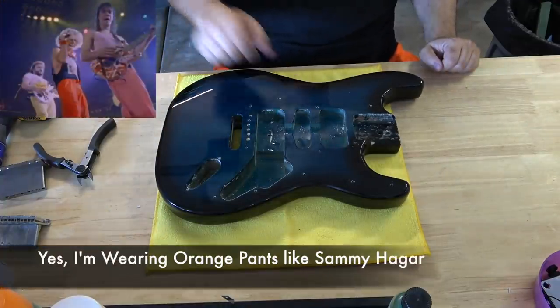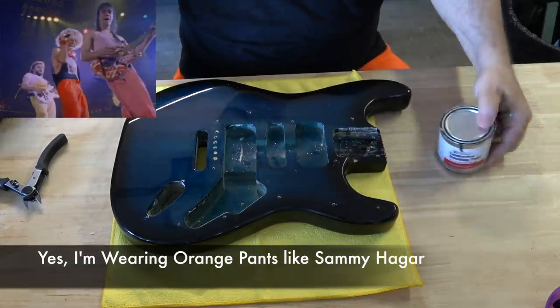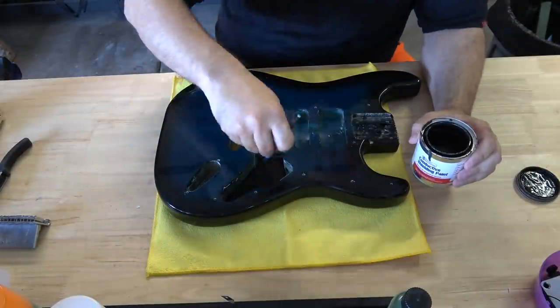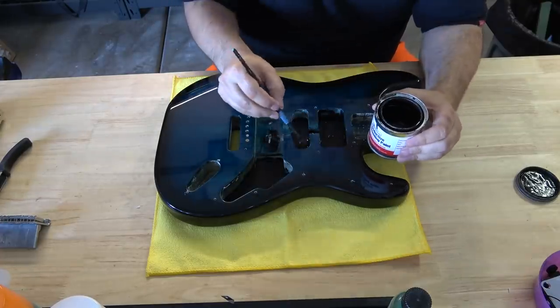I like to work on other projects while glue's drying. So I'm going to shield the cavity with some conductive shielding paint. You can use copper foil or whatever you'd like — I like this because it's fast. I can shield out this entire cavity in about three to four minutes, which is really fast.